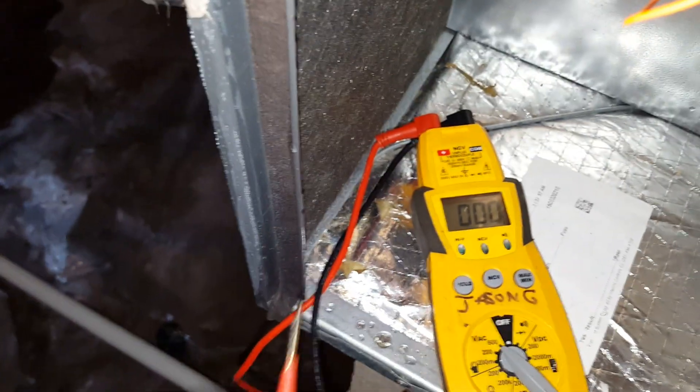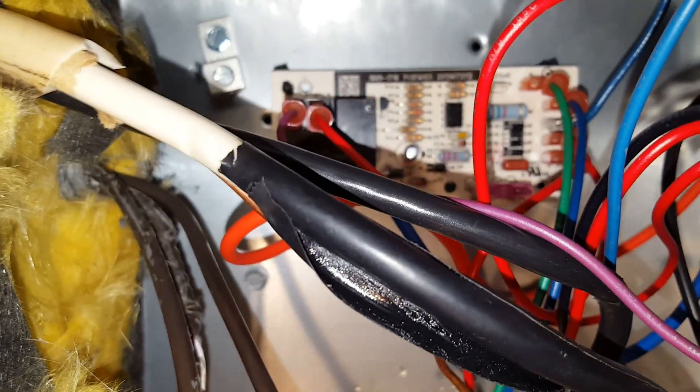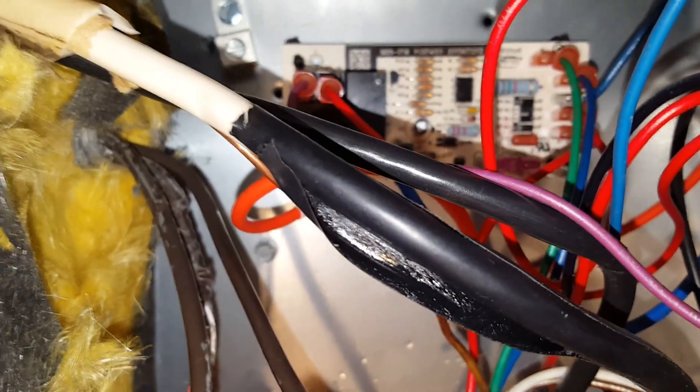We're checking to see if we have voltage coming from the thermostat to activate the fan control, and we do not. So the fan control is not the issue.